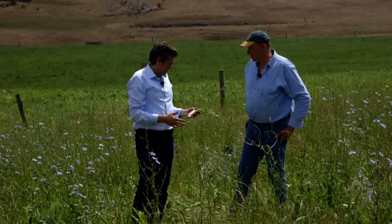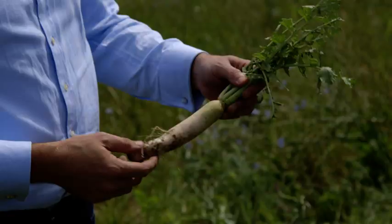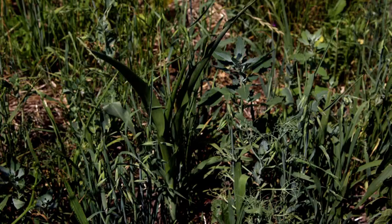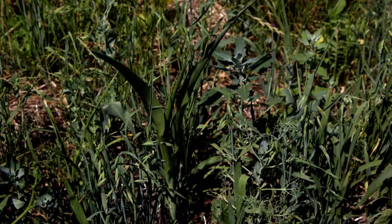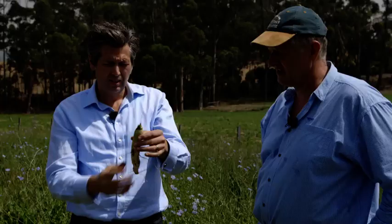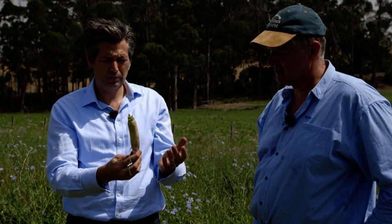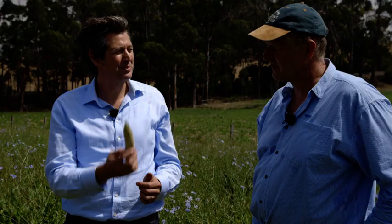My favourite of all the species planted is the tillage radish, because it helps visualise exactly what's going on — it's that root system just pumping organic matter down into the soil. It's like a biological jackhammer. The stock graze it off, this becomes the fodder, and the remainder decomposes, forming the basis for soil organic carbon, food source for biology, improved rainfall pathways and improved rainfall storage.